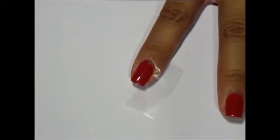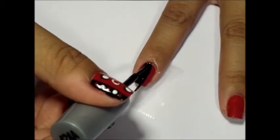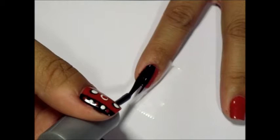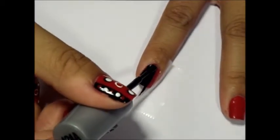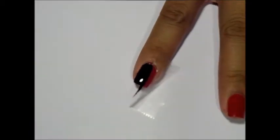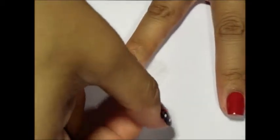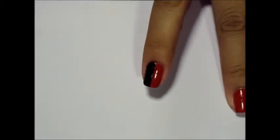Paint the exposed part of the nail black. As with the thumb, you want to remove the tape immediately after creating your first coat. There's your first nail. Repeat this for the middle finger.